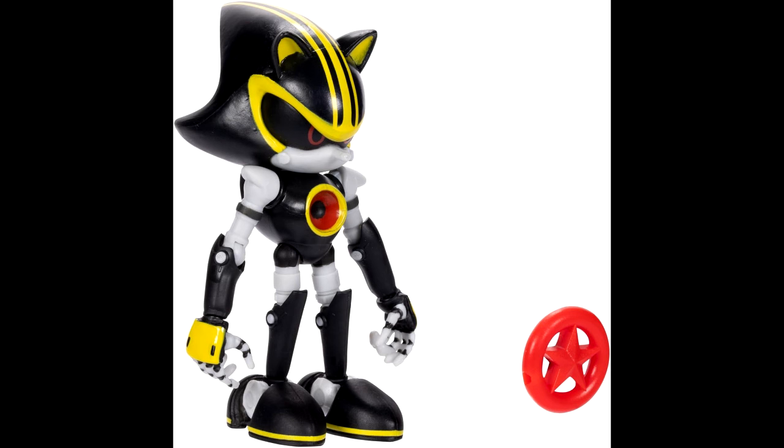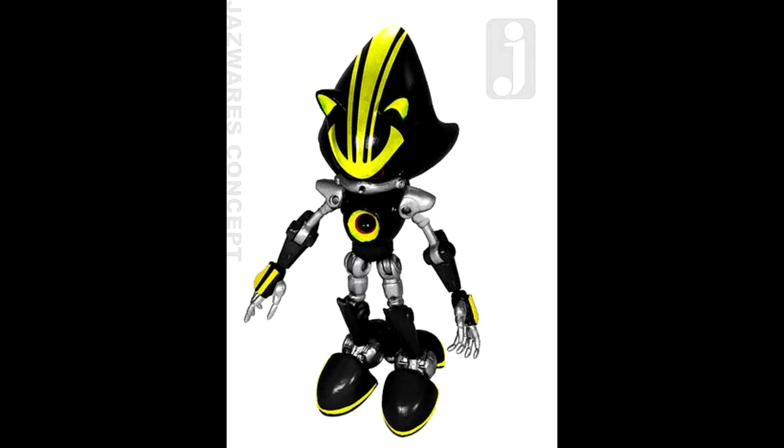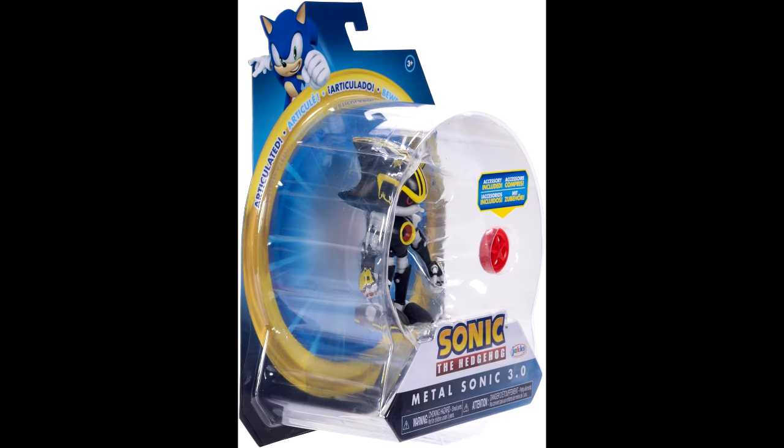It's still cool that we got a Metal Sonic 3.0 figure, because I remember when I was really into collecting the Jazwares line, they were supposed to make that figure and I can't remember if it got scrapped or canceled. I just remember talking about it way back when it was first revealed, and I was upset that it got scrapped.